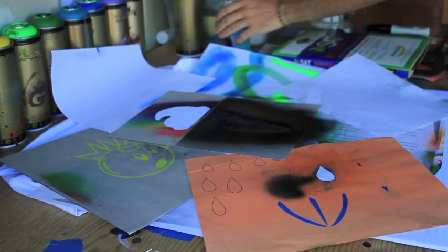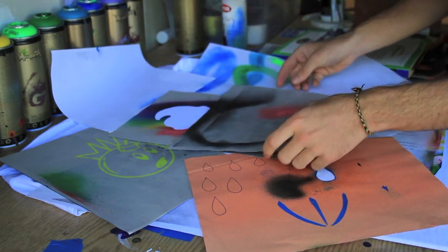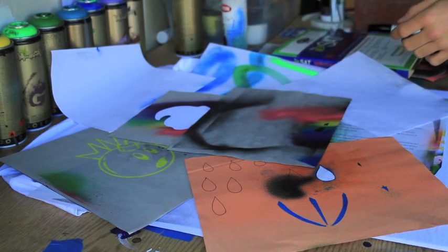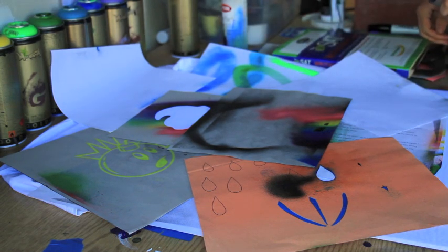Now we're going to do the actual ice cream. A little bit more spray adhesive — this time we'll cover up the black part. And now I'm going to go ahead with the spray paint, kind of in succession, and we'll see how it goes.